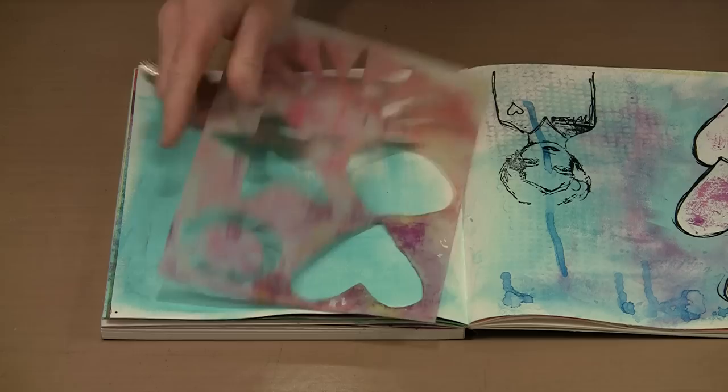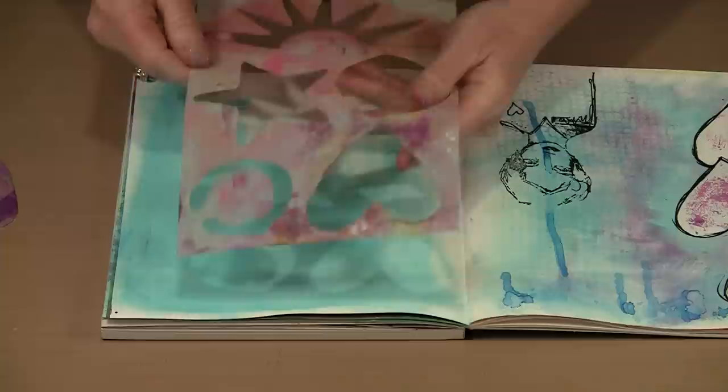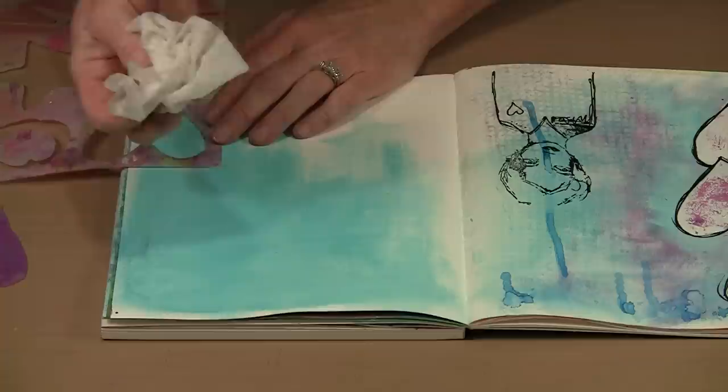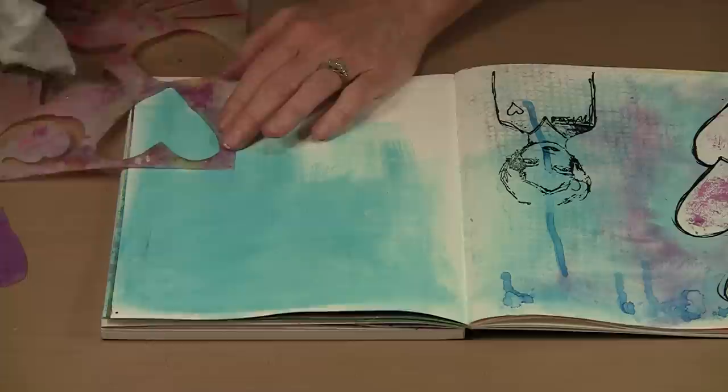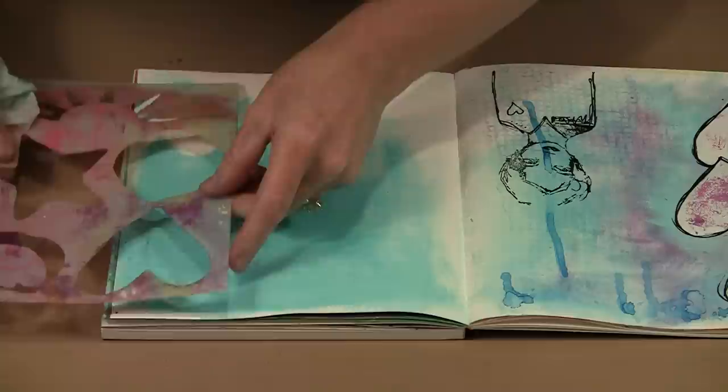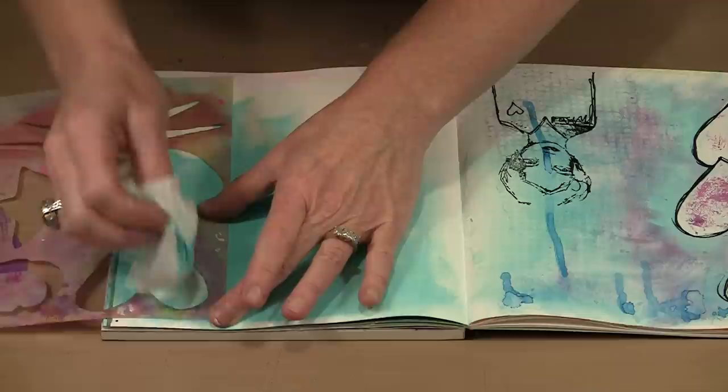Now I'm going to bring in this stencil from Dina's set called The Basics — it's a stencil and mask combination. Because the paint is still damp, I'm going to take a baby wipe or damp rag and come in — here is where the magic of the gesso happens. It allows you to actually lift this color off again before it's dry, revealing the white underneath. You can pull it all off until you get all white, or leave a little bit. It's important that you do this while the paint is still damp.